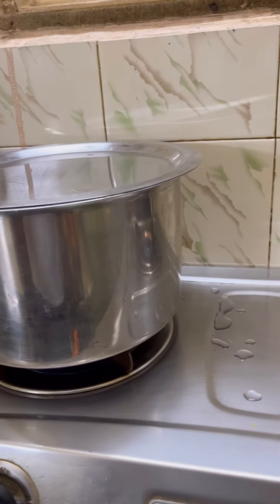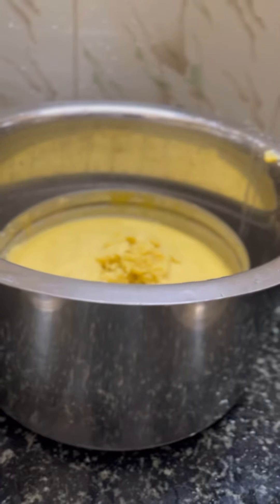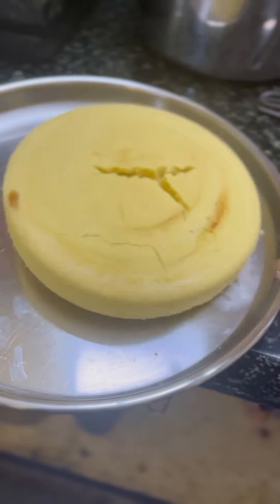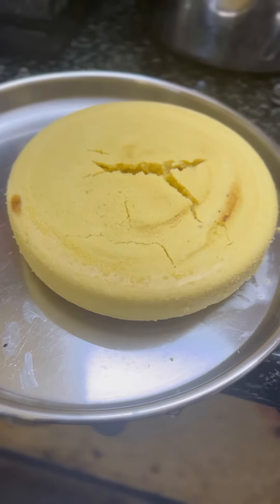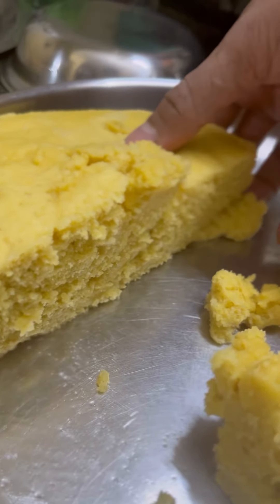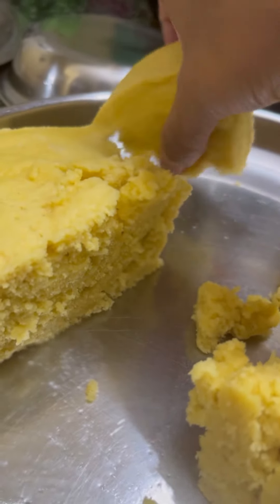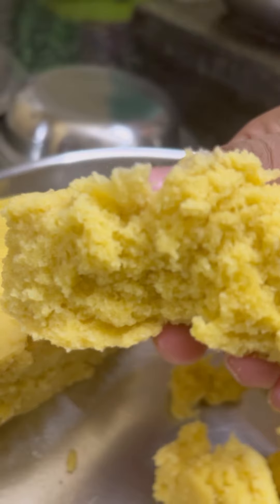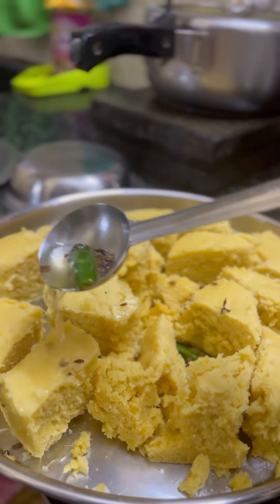And place it around, I am going to close the bowl and close it. After 15 to 20 minutes, we get a spongy cake. If you use the measurements, you will make a perfect cake. It is so spongy and fluffy and tastes very good. It will enhance the taste.